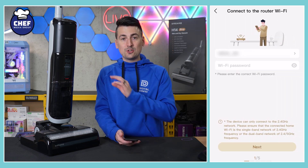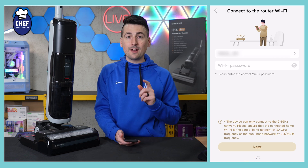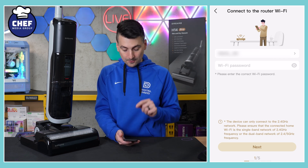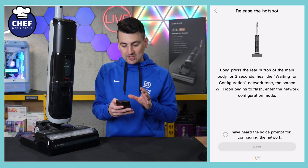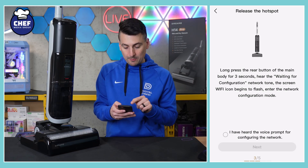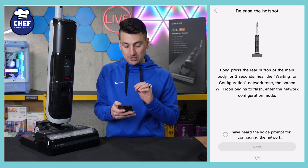Now we need to connect to our local Wi-Fi network. Please make sure you're connected to a 2.4 gigahertz Wi-Fi network, not a 5 gigahertz network. Go ahead, enter your credentials and select Next. Now we need to release the hotspot — we've got to long press the rear button of the main body for three seconds until we hear a waiting for configuration network tone.